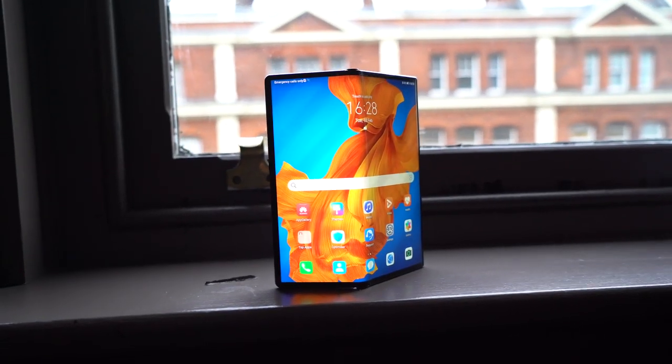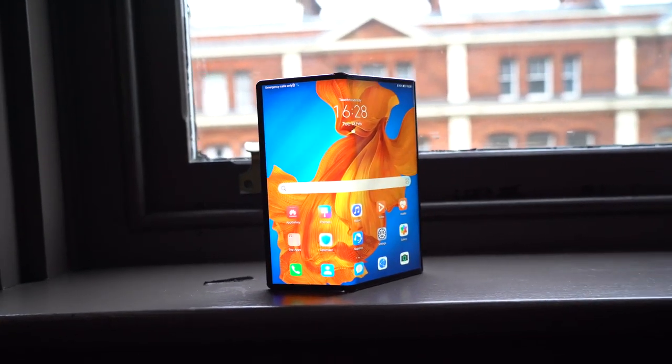What's going on YouTube, it's GadgetsBoy. Welcome to another video and in this one we're going to be taking a look at Huawei's latest foldable smartphone. This is the Huawei Mate XS, and this has got some improvements on there as well.